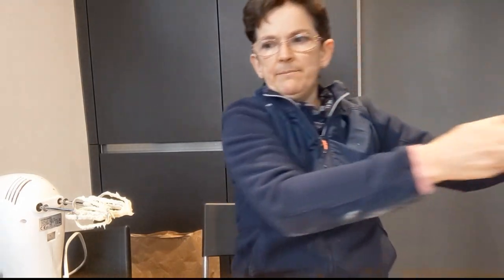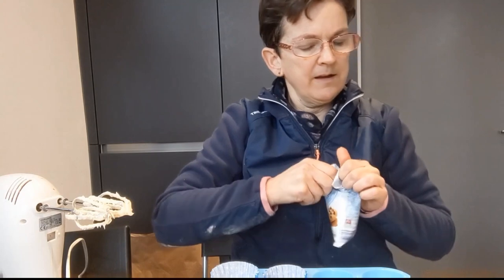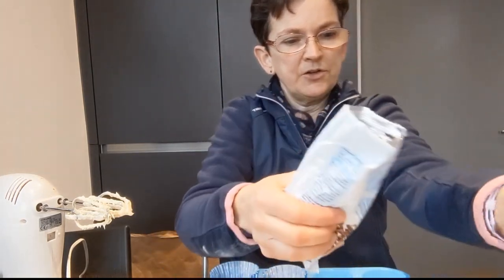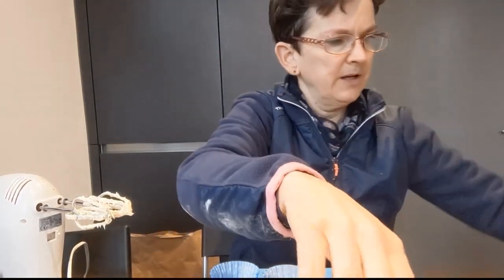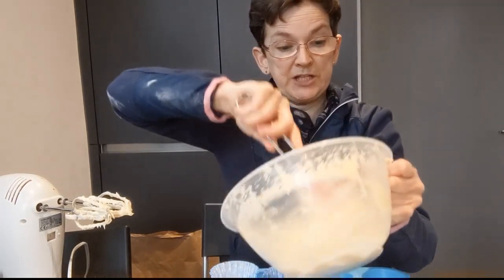Now we're going to do the cupcakes. My daughter likes raisins and sometimes chocolate chips, so we're going to put some chocolate chips in today. You don't want too many in there because otherwise they all sink to the bottom. I'm going to put in two handfuls - one, two. That's about half the packet. Mix those in. She's going to really like these in her lunchbox!